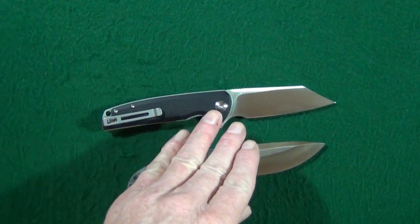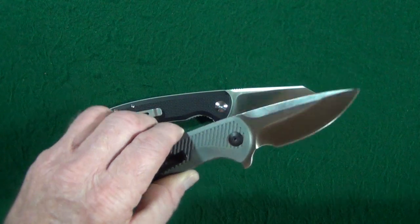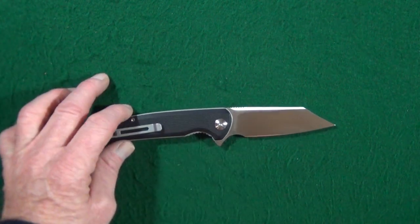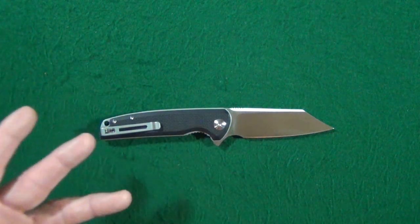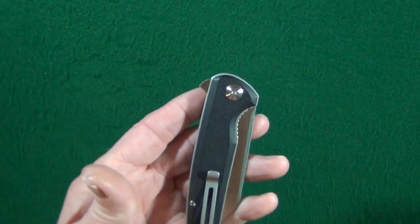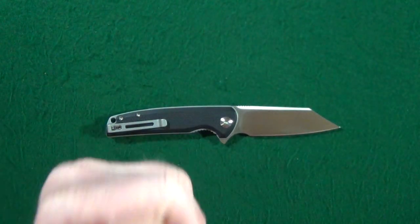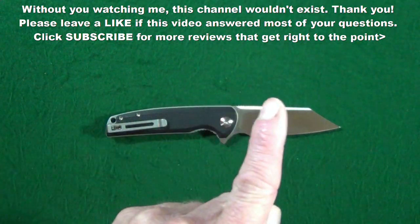By the way, I've previously reviewed the Duras, so look up in the corner, click on that card, and you can watch my full video on it. I'll include the link down below to Amazon in case you want to pick one of these up for yourself — which I highly recommend you do right now. This is one of those knives where I want to get every color option available. That's how much I like the Brigand. If you enjoyed this video, how about a thumbs up? Don't forget to click subscribe. Thanks for watching, and I'll see you at the next video. Take care.